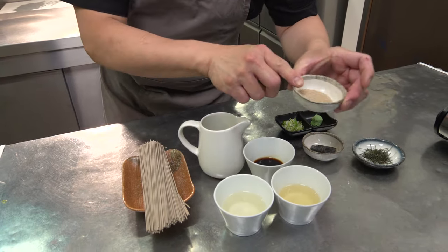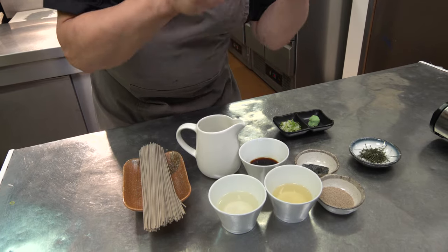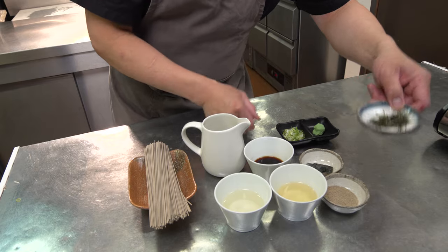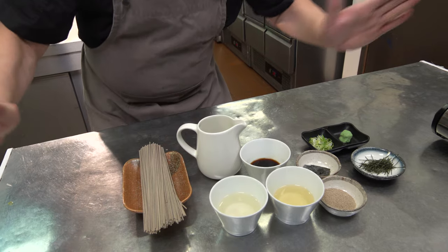Today we're gonna use dashi powder — it's very easy and quick. And a little bit of seaweed, kombu, for flavor and dashi. Also, dry nori, spring onion, and wasabi — this is for the garnish. So these are the simple ingredients to enjoy healthy buckwheat noodles.